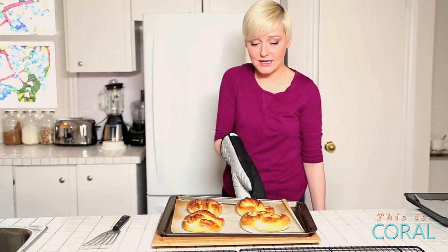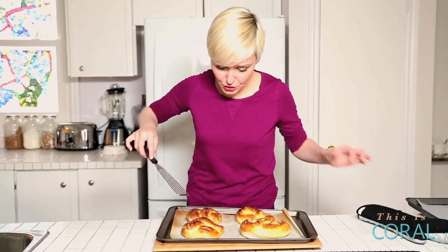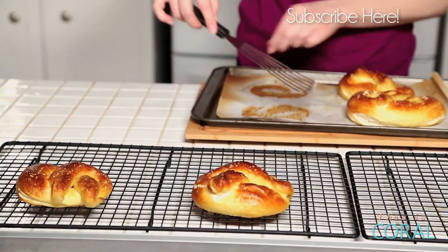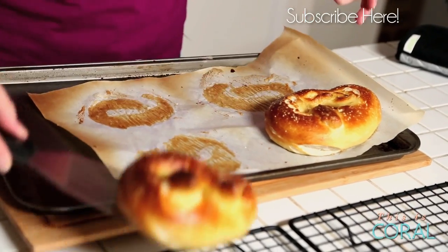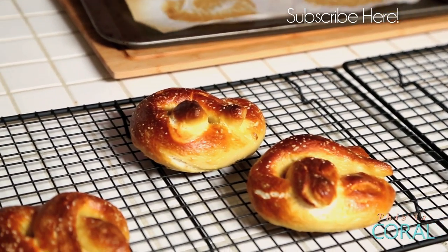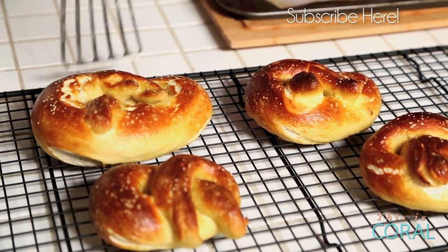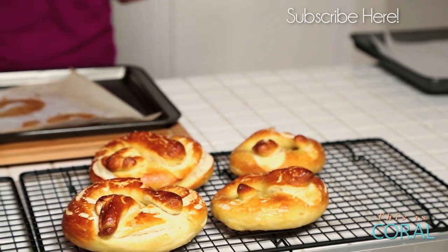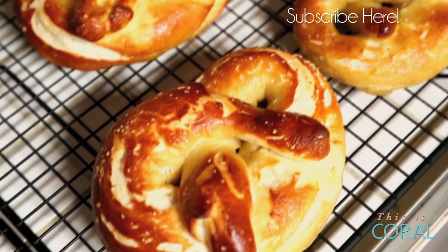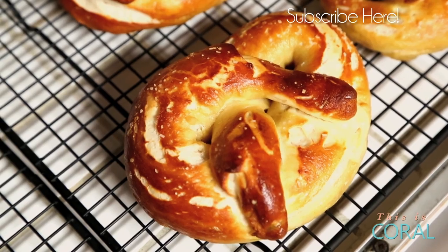Look at these guys — do those look good enough to eat or what? I love that they've even developed little cracks because they just couldn't contain all their deliciousness. We're going to let these guys cool for about five minutes and then they're going to be ready to eat. The sooner you eat them, the more delicious they are going to be. Now you could use marinara sauce for dipping, you could use some sort of ranch dressing, but I love a little melted butter and garlic powder — totally to die for. If you are going to store these, put them in a paper bag and eat them within the day. They're best when they are fresh.